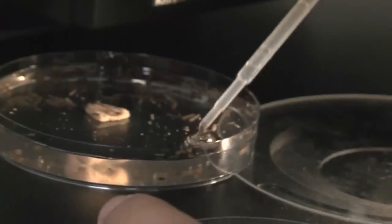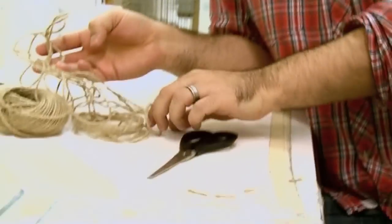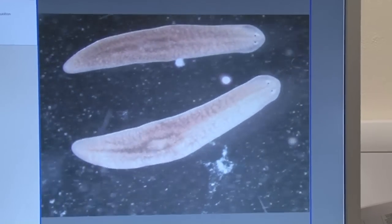We sat down and thought about the worms: if they're immortal, they must have a method for overcoming this problem — a way of keeping the ends of the chromosomes intact. If they don't have this, they probably can't be immortal because the chromosome ends will get shorter, the genetic material will eventually be damaged, and they won't be able to keep going. We hypothesized that these animals would have a method of indefinitely — potentially forever — maintaining their chromosome ends. We went and tested that idea by looking at two things: the activity of the telomerase enzyme, and the actual length of the chromosomes.